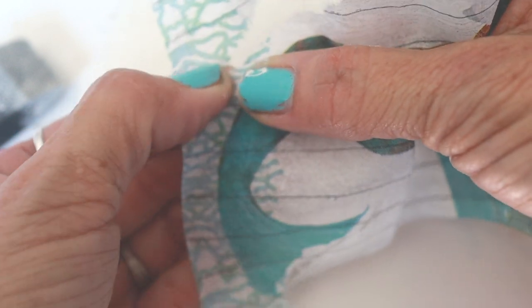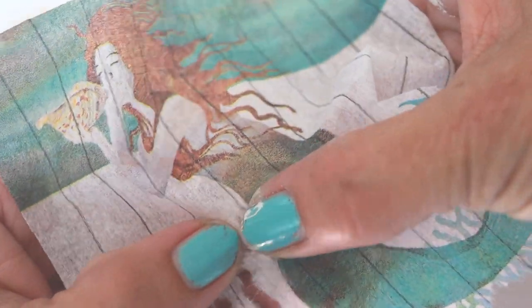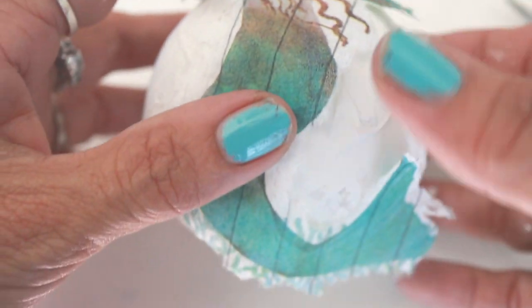You can use a pair of scissors or you can gently rip the mermaid out from the background. I like to rip the paper as it looks more organic. Just be very careful as this paper is super thin and can rip easily in places that you don't want it to.